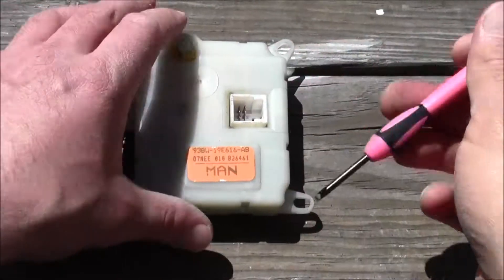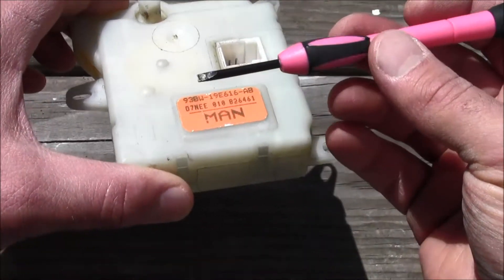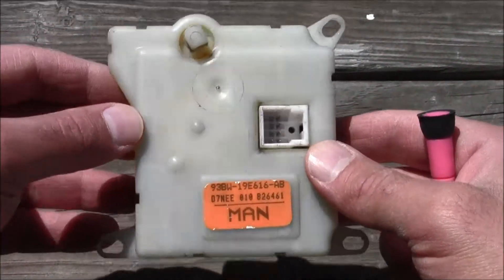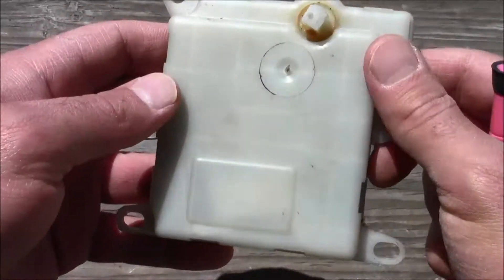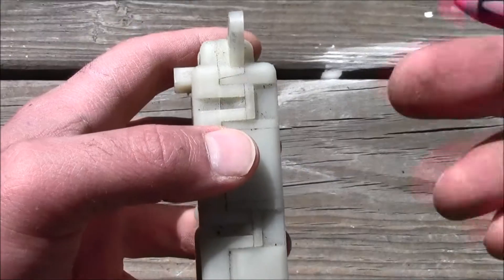Welcome to another Mad Human Pizza video. In this video we're going to take this pink screwdriver flathead and take it apart, so let's get to it.